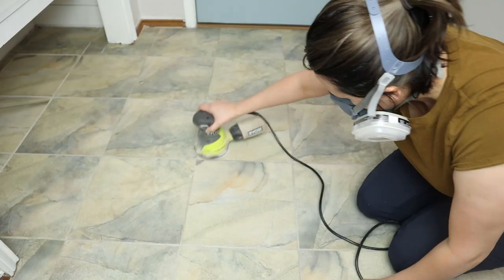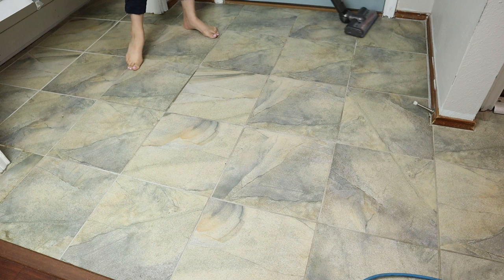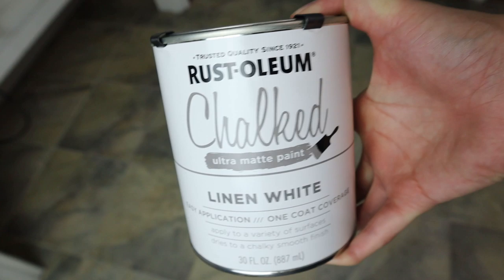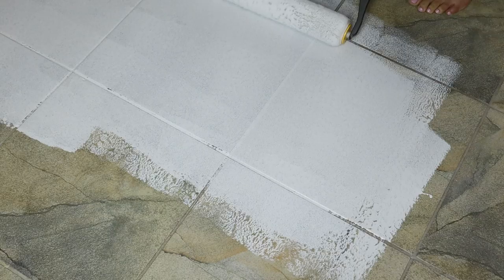I then go ahead and vacuum the area, just getting rid of any loose dirt from the sander. I then go in with my crud cutter, just getting any stains or grease in between the tile right in the grout area.